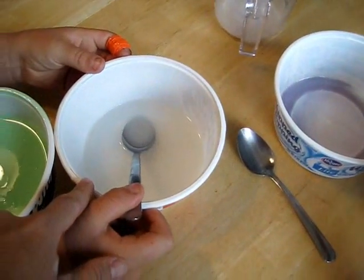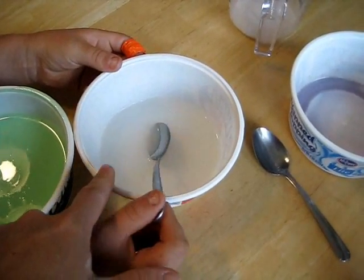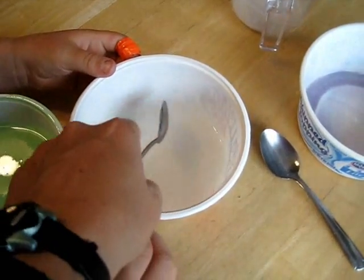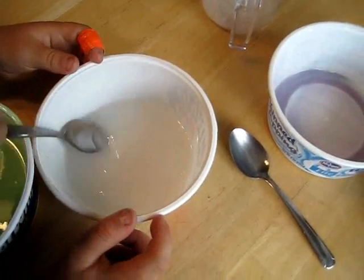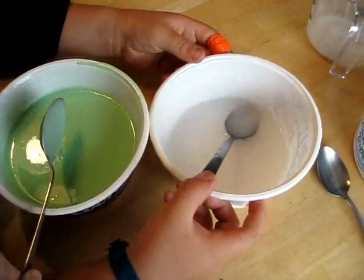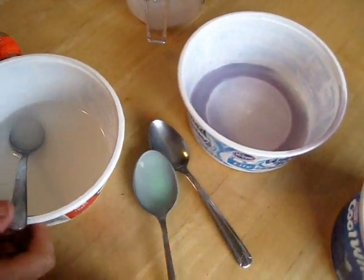In bowl two, you put a half a cup of warm water and two teaspoons of borax. The brand is 20 Mule Team, and you can buy it in the laundry section — it's like a water softener, cleaner type agent. You stir the borax, which is a powder, until it's dissolved. Then stir your glue, water, and food coloring until dissolved, and then you're going to pour the glue into the borax.